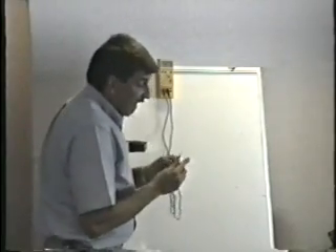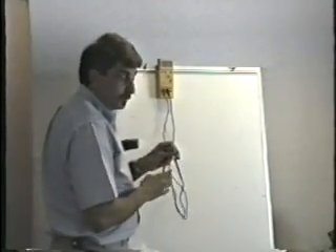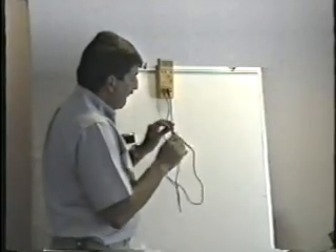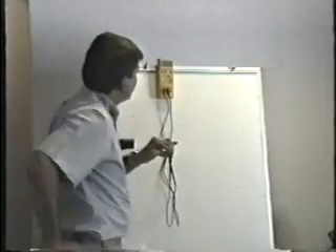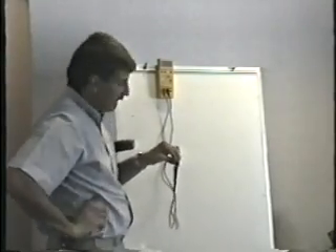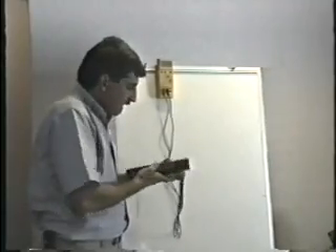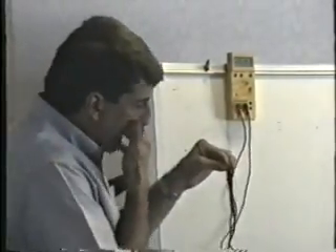I start with the red meter lead on the base of the transistor. You can touch your fingers to the meter lead. With the red on the base and the black on the emitter, I see a junction drop. Remember what I mean by junction drop — something usually between 0.5 and 0.9, maybe a little bit lower depending on what type of meter you have. So red on the base, black on the emitter, I see 0.5.